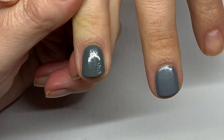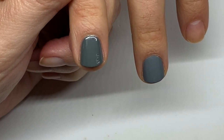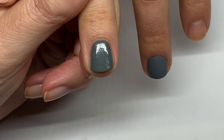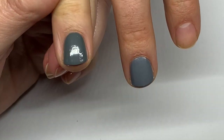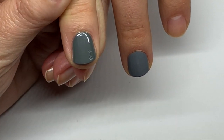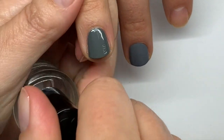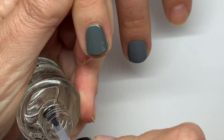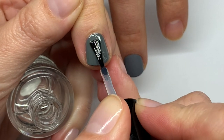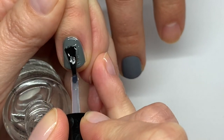I just realized Sèche Vite has to be applied over a wet nail polish. So what we're going to do is apply it anyway on this nail, and then quickly apply the Sèche Vite as it's supposed to be — over wet nail polish on the other nail — and see if there is a difference. In the name of science, why not?